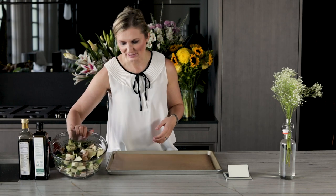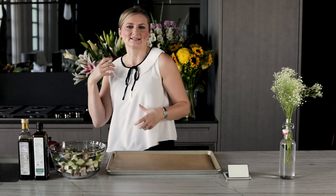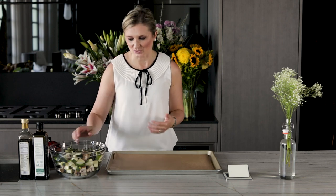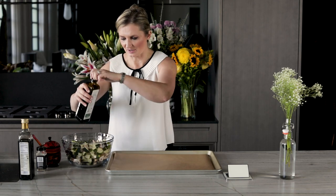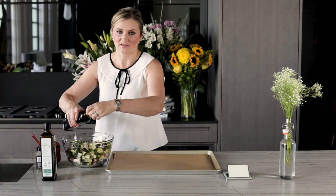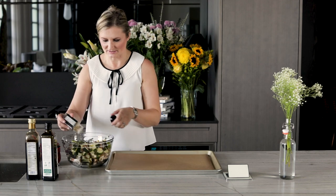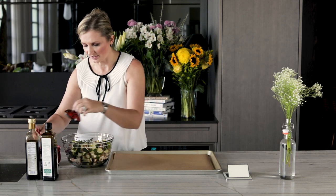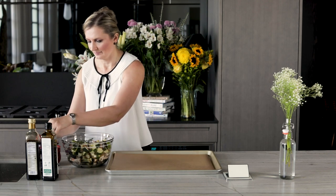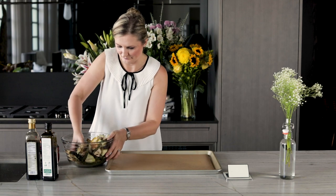Now that we have all our veggies cut up in uniform size, tip number three: be generous with your sauces, marinades, and seasonings, because when you roast things in the oven, all the flavors get infused and it becomes so delicious. I have a whole bunch of vegetables cut up here — I've put in some olive oil, a little bit of balsamic. I love balsamic roasted veggies! Put a whole bunch of seasonings in — some Italian seasonings, some salt. Mix it all together, and next we put it on the pan.